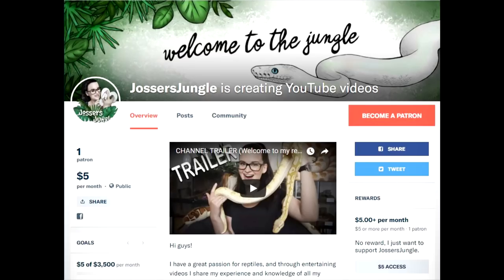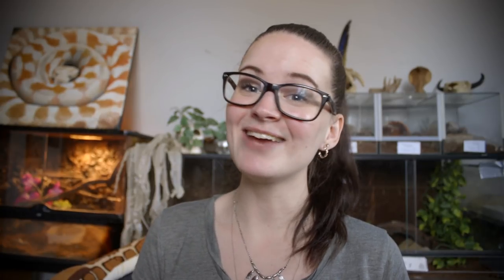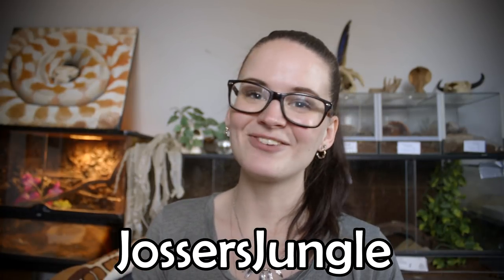Please give the video a like so I know you enjoy what I make — it really does mean a lot to me. While you're at it, hit subscribe. If you have the opportunity, I'd really appreciate your support on Patreon. As usual you can find me on Instagram. Thank you guys and bye bye.